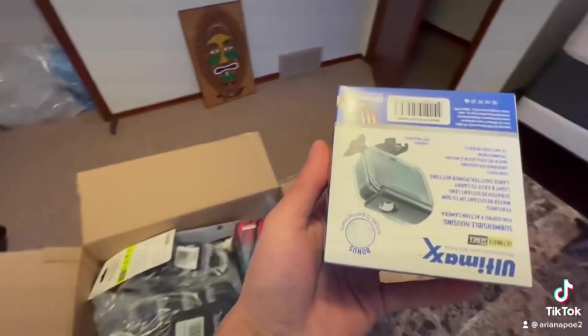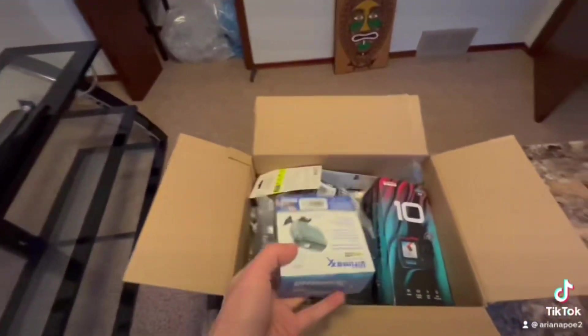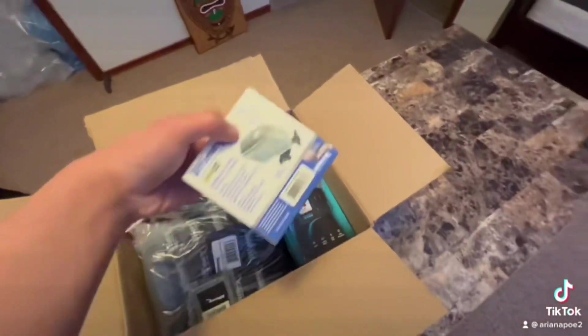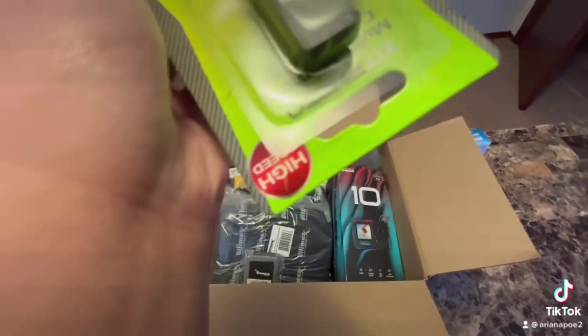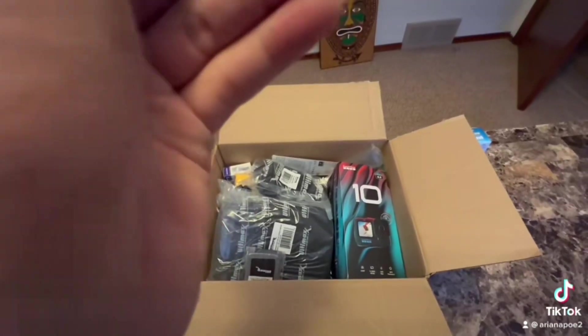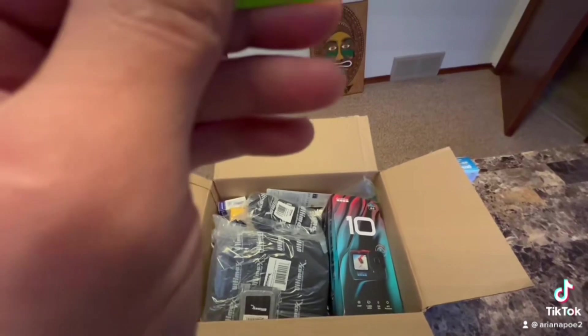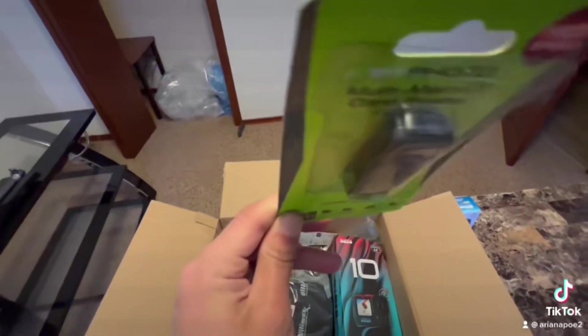A water-resistant protective case — this could be used underwater and is safe for your GoPro. The second thing that came with it is the USB-C cable, which could be used for many things, like saving videos when your GoPro storage is full.